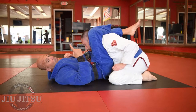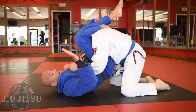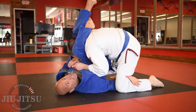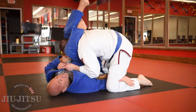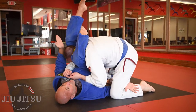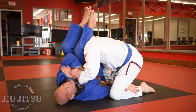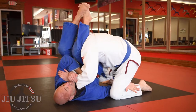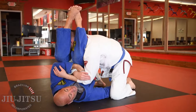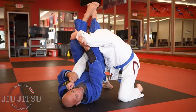Option number one for arm locks: when he goes to stack me a little bit, I can reach his inside knee. If I can reach that inside knee, I just help rotate a little bit, and from here I transfer my left leg over top of the head for the straight arm lock. If he posts with his leg to maintain position, I take the hand and then push the elbow up to finish the straight arm lock.